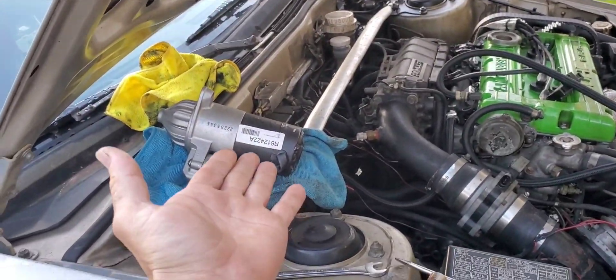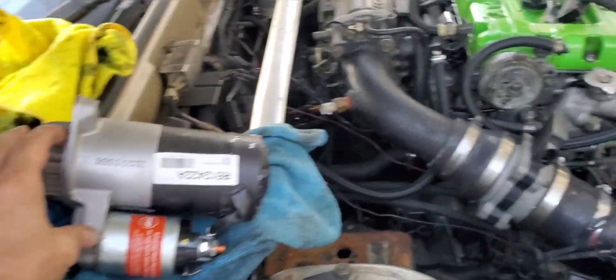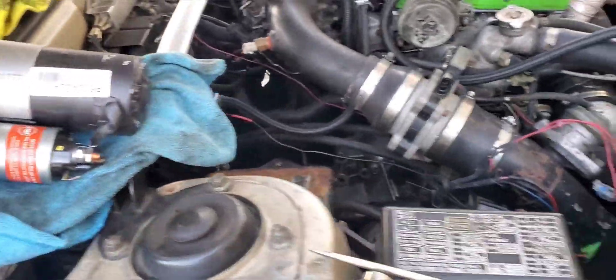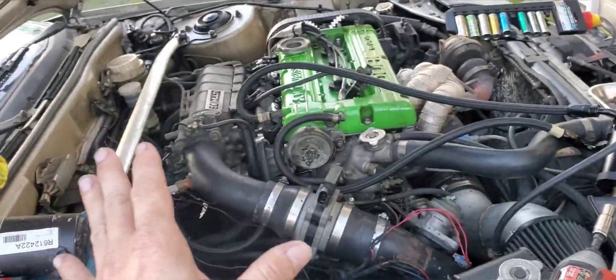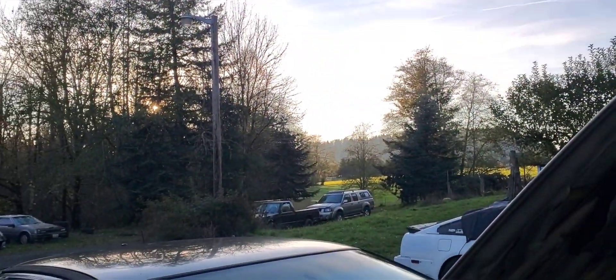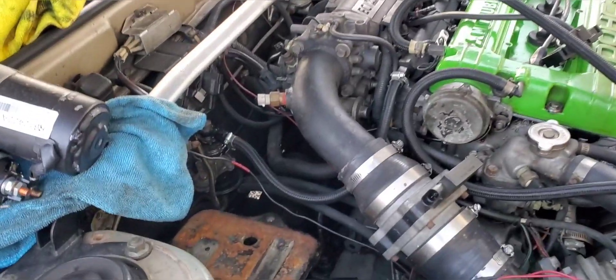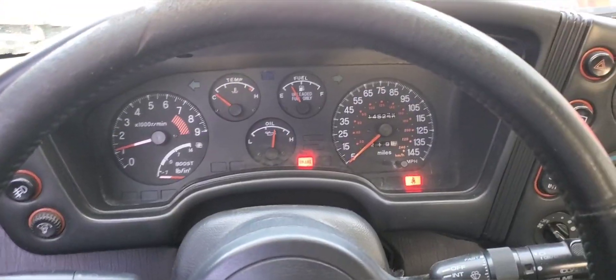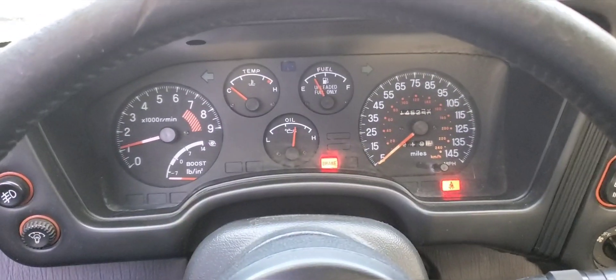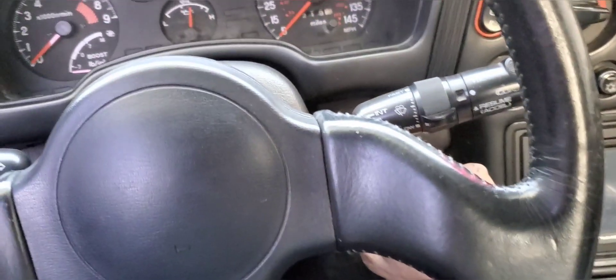We're back with the new remanufactured starter. Going to slap it back down in there and we should be done. Turned into a two-day adventure — the sun's going down and it's getting cold. New starter's in the car, she fired right up. Let's make sure she works again. Perfect.